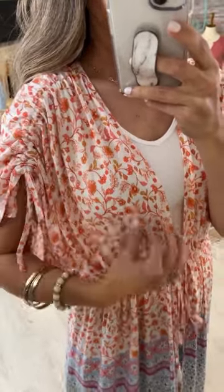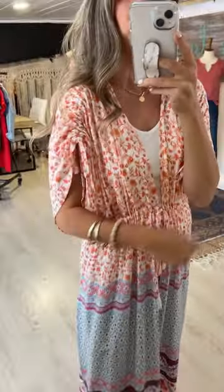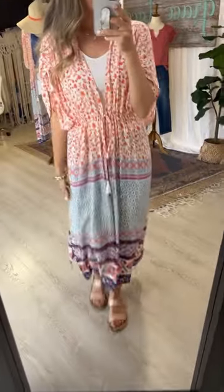We also have cinching at the sleeves, which is really pretty and makes a flattering shape with all the gathering. This is customizable on both sleeves — you can have them longer, shorter, or pick them up even higher. If you're at the beach and want a little more coverage from the sun, you can tie the waist tie and bring those panels in, and it almost looks like you're wearing a dress because you can create that much coverage.